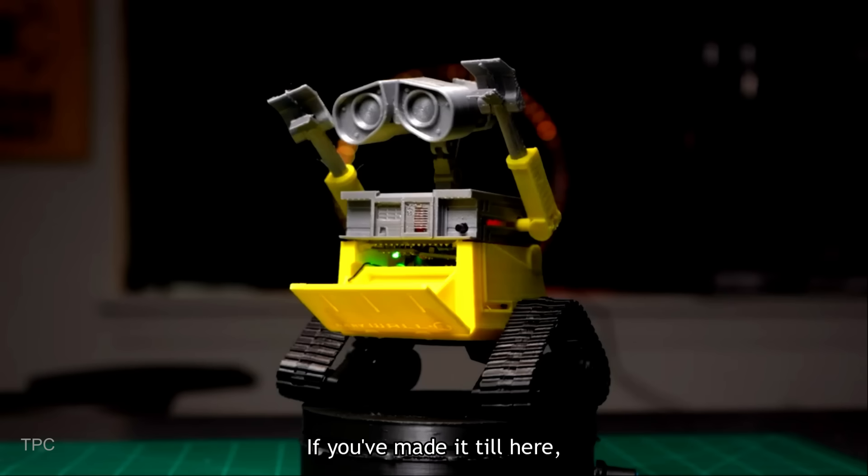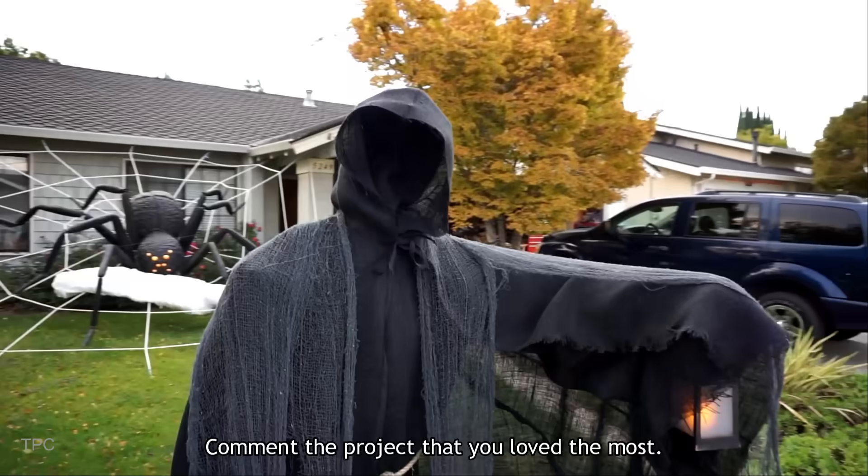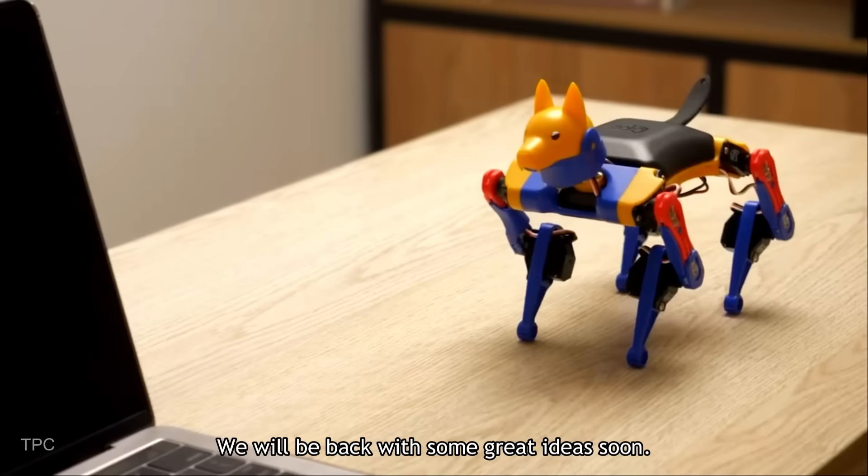If you've made it till here, then drop a like and subscribe to our channel to keep supporting us. Comment the project that you loved the most. We will be back with some great ideas soon. Till then, goodbye.